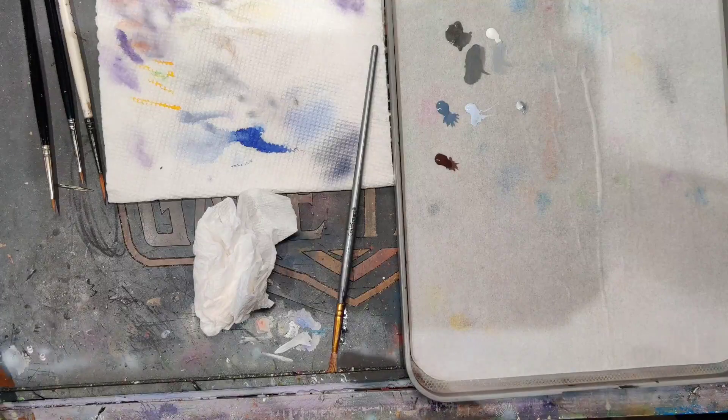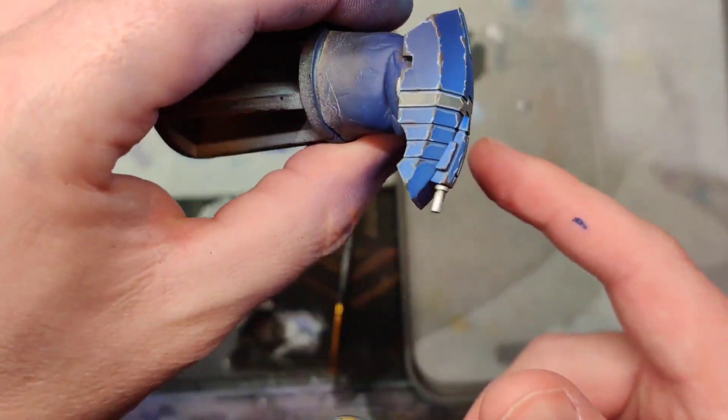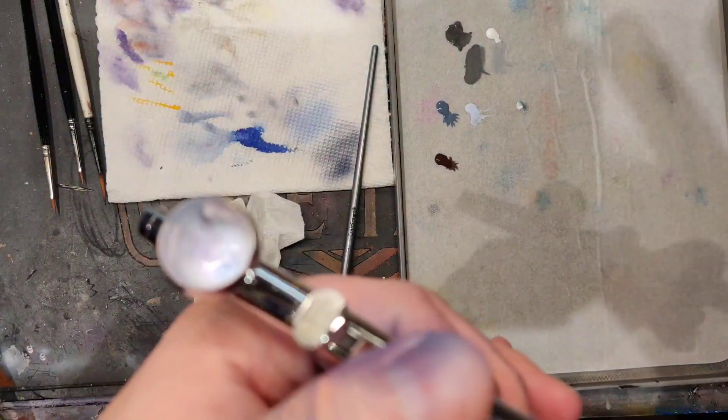These little oversprays are fine — they add a more dynamic look to the model by having a light color in a dark space. Especially with Tau. Tau is just one of those armies where you can go nuts with where the highlights come from, because they have that weird sort of ceramic plate armor.